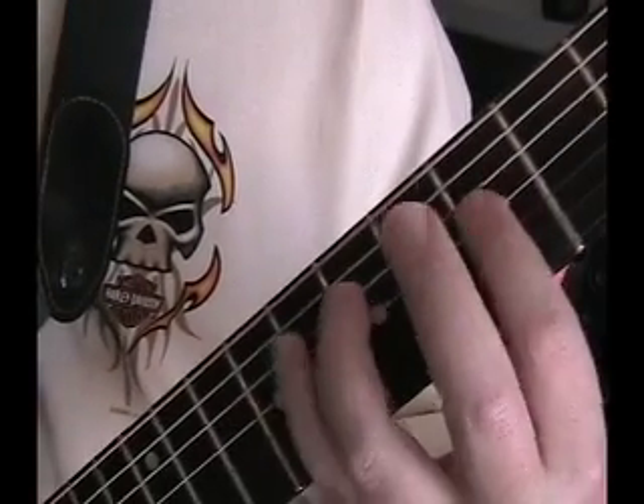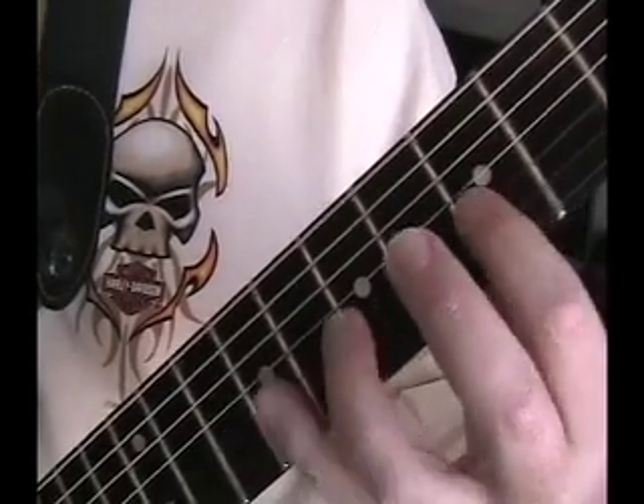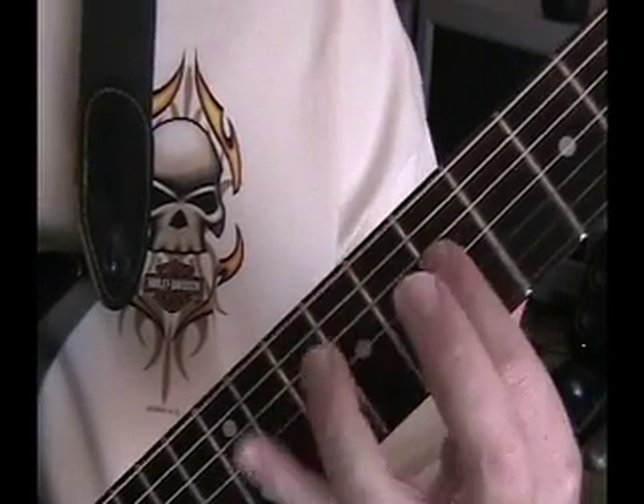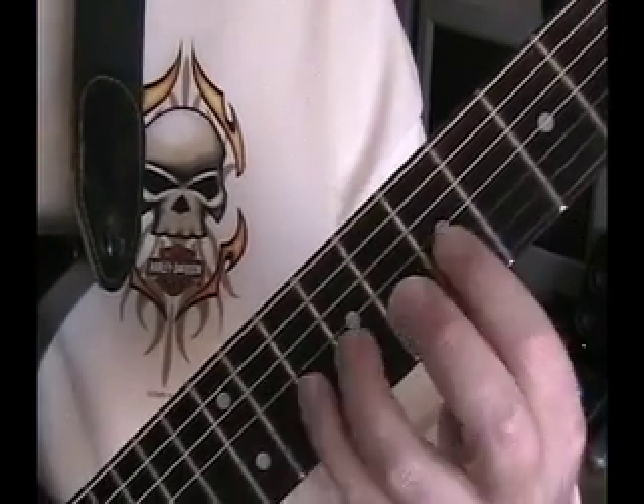Move it up the neck. Move that same pattern up and down the neck — it will really help your finger strength. And practice. Move it up — once you get that down, we'll work on it.